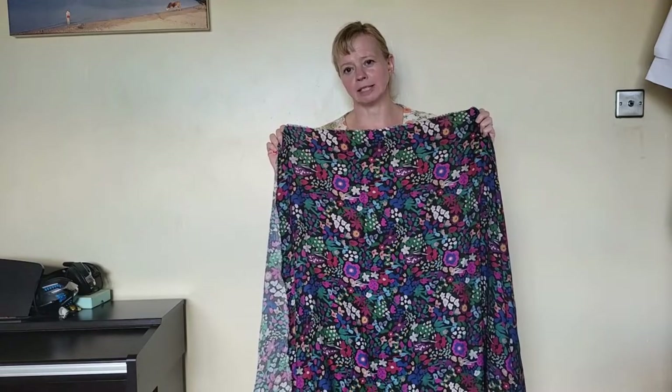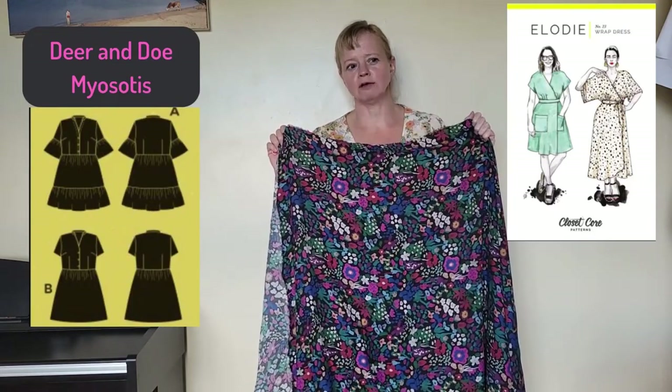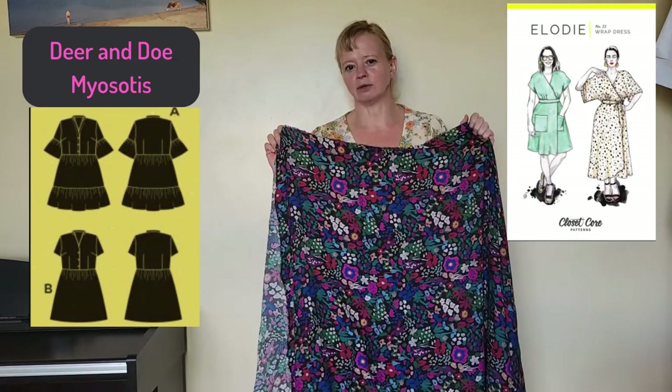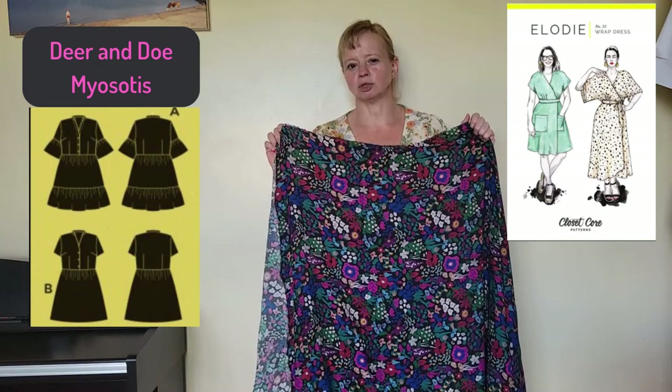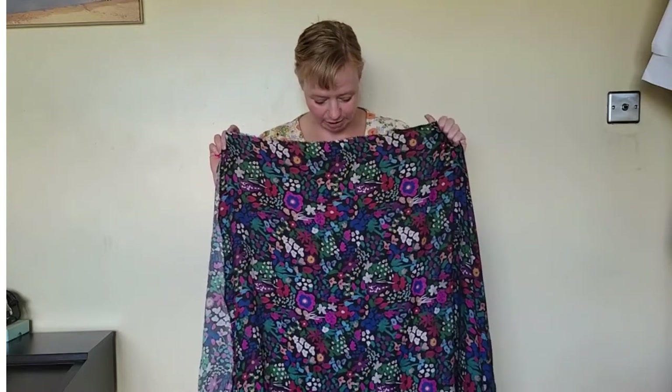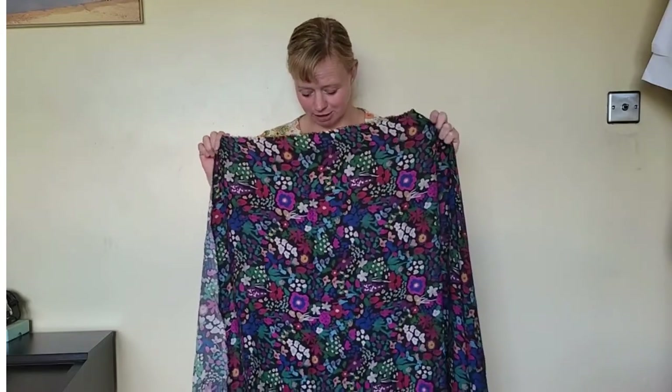She's keen for me to make her a dress, so I'm thinking either an Elodie or a Myosotis. I'm a bit nervous about the proportional adjustments needed for a petite sewist. If you're a petite sewist, would you give me an idea what routine changes to patterns you make? I'm thinking I'll need to check shoulder-to-waist distance and work out whether to take length from there or take an equal amount above and below the waistband. She lives between Wales and Scotland so I won't get my hands on her easily, but I'm hoping with more than three meters I might get her a dress and still make myself something out of it.